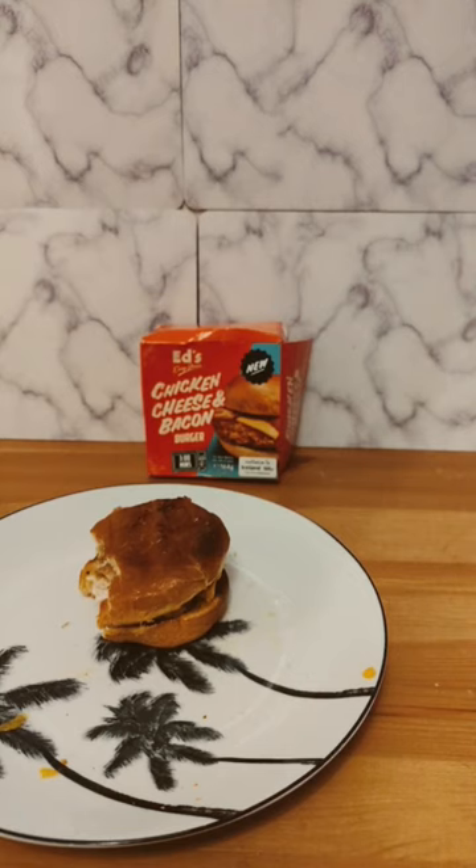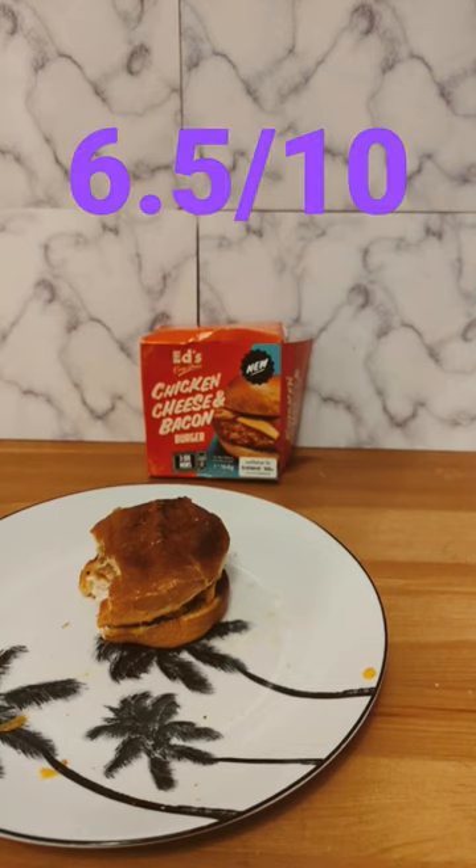It's definitely better than the standard microwave burger you can get, but still not terrific. Subtle spice flavour from the southern friedness. Cheese was nice. Bacon kind of got a little bit lost. I'm going to give that a very fair 6.5 out of 10.